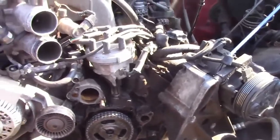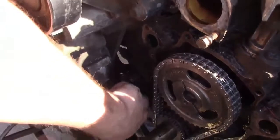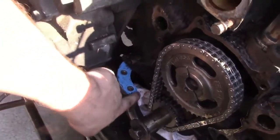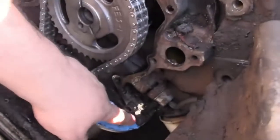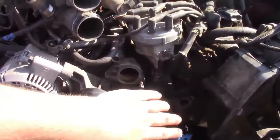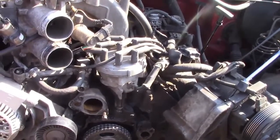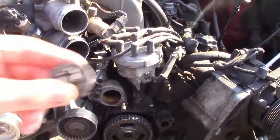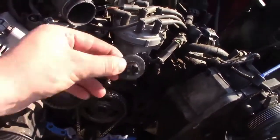When putting the front cover back on, I recommend four dabs of RTV. If you didn't break the gasket you may not need it, but I'm going to put one here, here, there, and there. I'm actually going to put a thin layer on each side of the timing cover gasket just because I don't want it to leak. And don't forget to reinstall your cam gear retention bolt right here.